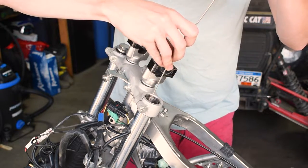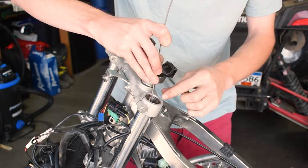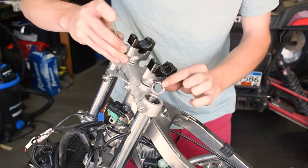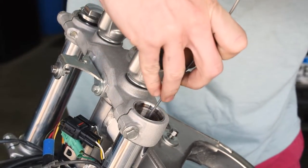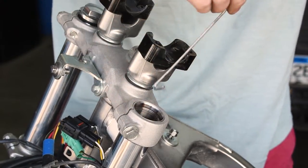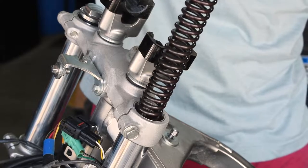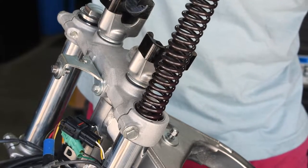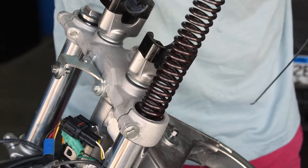Make sure your bike is on a jack stand. There's going to be a washer — the washer sits on top of the spring. Reach back in there and there's your stock fork spring. Now we're going to let it sit and drain the rest of the fluid that it has on it.